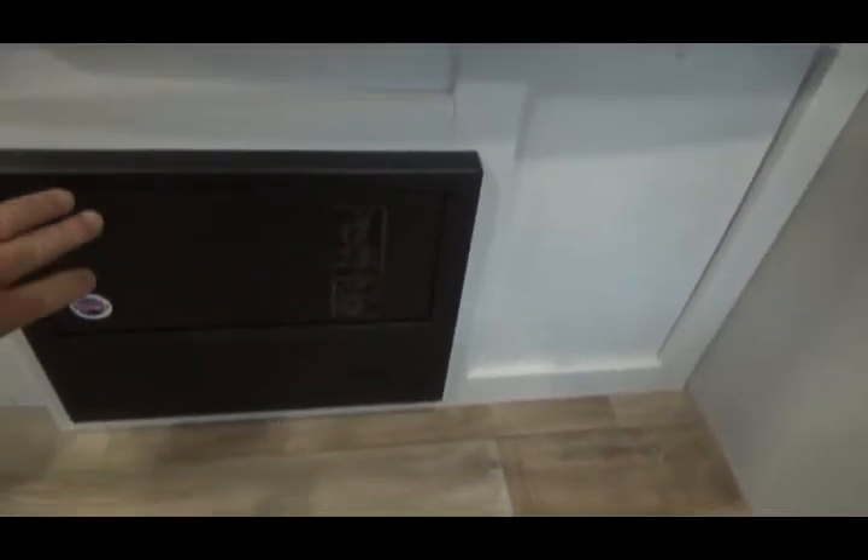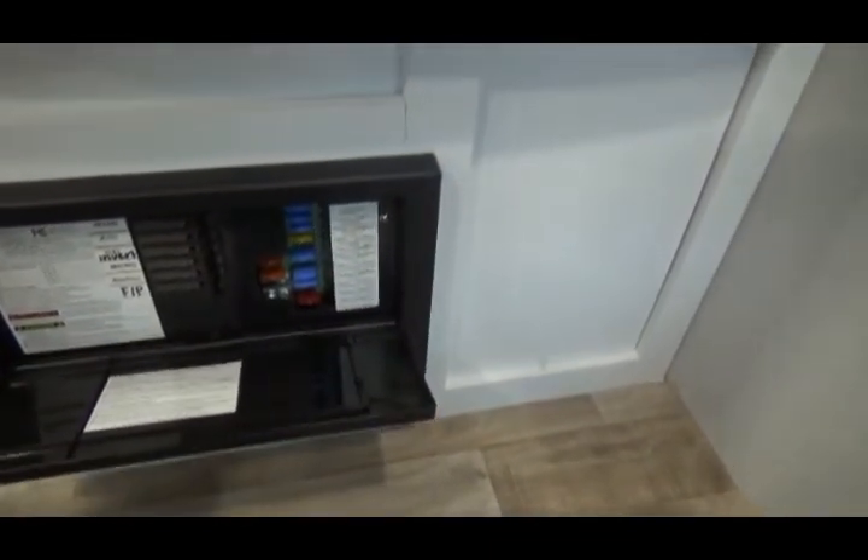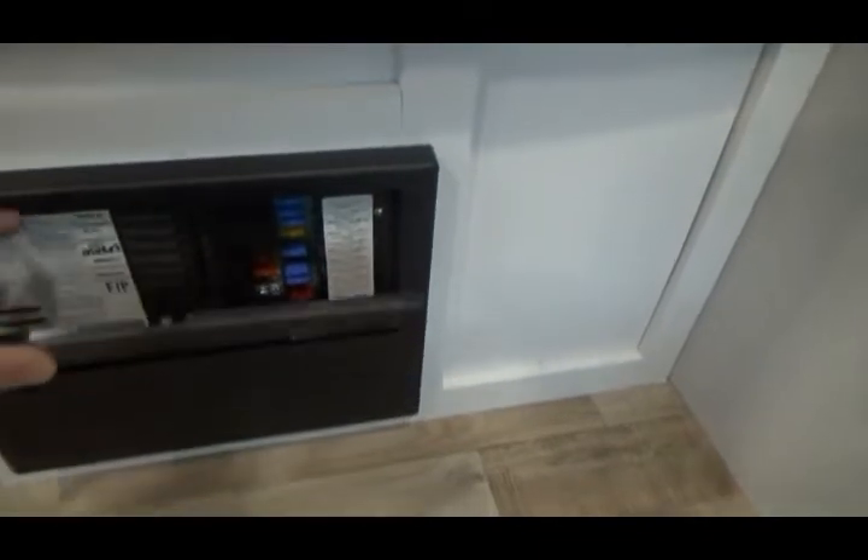Underneath the refrigerator is your control panel where all your fuses are. It has fuses for both 12 volt and 110 operation.